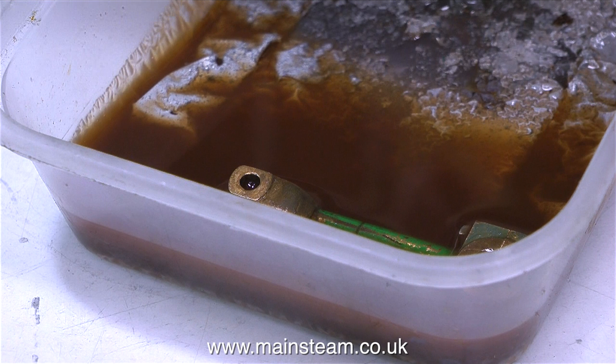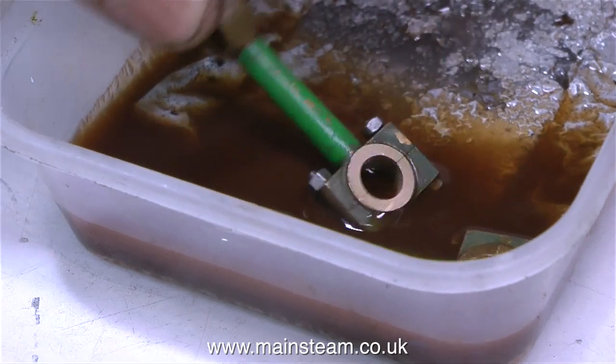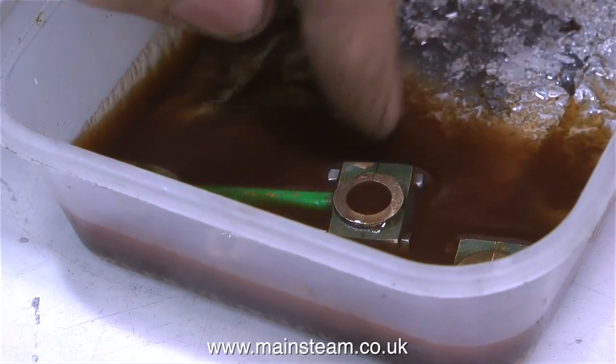Believe it or not, this is cellulose thinners that I put into a polythene pot — it's old cellulose thinners because I do recycle it. In this state it's no good for thinning paint, as it should be completely clear, but it's fine for removing old paint off components, which is what I'm doing.